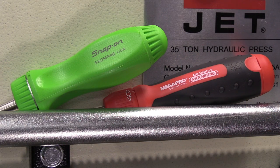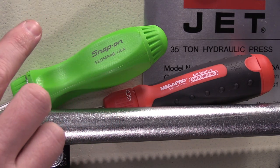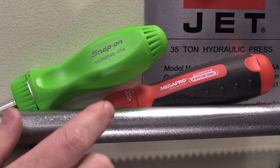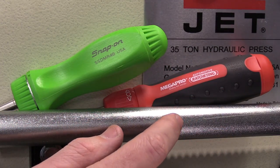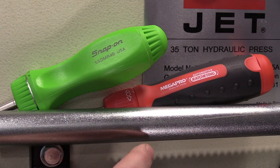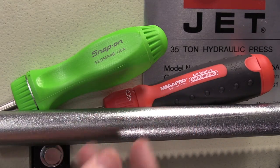The grip on each unit will be completely different, not only with its shape and size, but also its construction. The Snap-on has four distinct sides and is made completely out of plastic, where the MegaPro features a round design with a two-piece construction. The red portion is a hard plastic, but the black portion is a softer rubber over-mold.